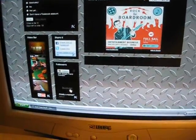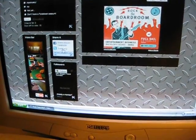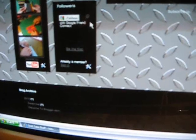Down here I have a video bar set up, and you can kind of share it on Facebook, or you can Tweet it. I have zero followers so far.